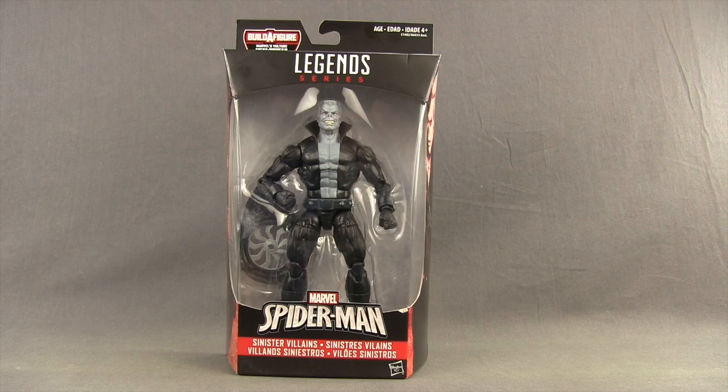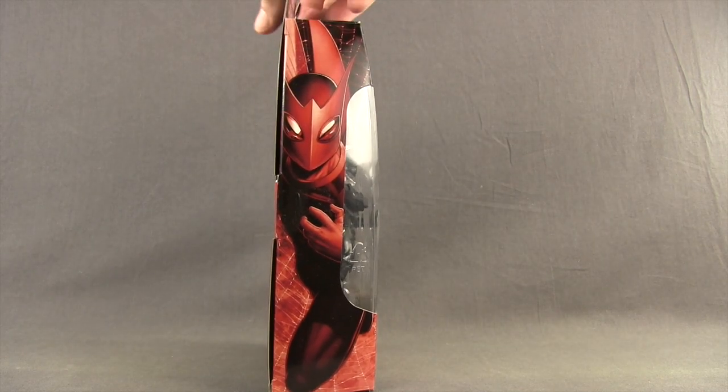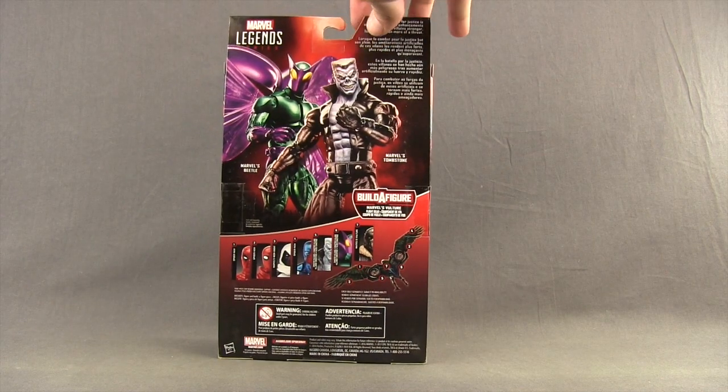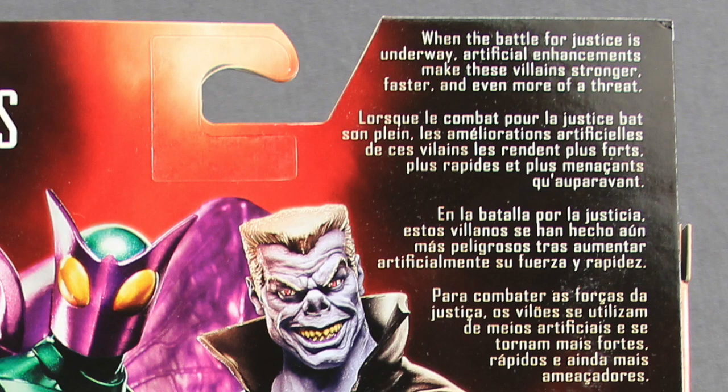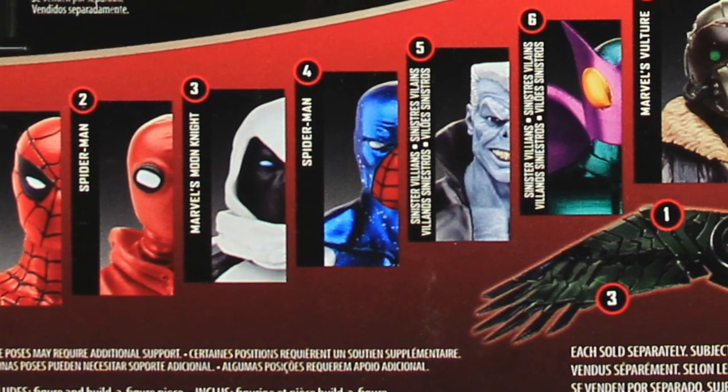This figure comes packaged in the same style packaging we see with all the Marvel Legends — the black box with red highlights, the Legends series logo up at the top, and the figure clearly displayed. Down below, you've got a Spider-Man logo, and this figure is listed as one of the sinister villains because it shares packaging with the Beetle figure that also ships in this wave. On one side you have artwork for Tombstone, the other side artwork for Beetle. On the back, there's a brief bio in multiple languages, and down below a look at all the figures in the wave needed to complete the Vulture Build-A-Wing.